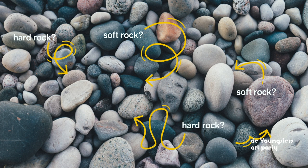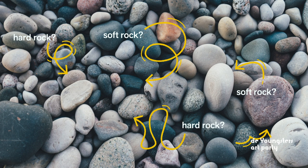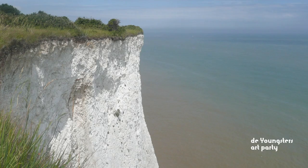Some rocks are harder than others. Did you know that chalk is a type of rock? Here's a whole cliffside made of chalk.